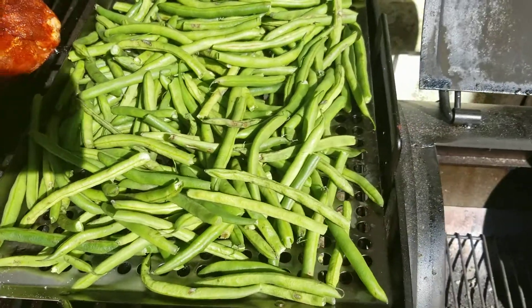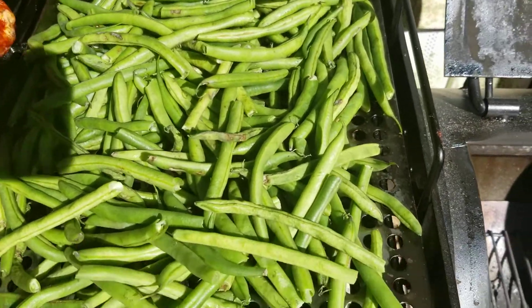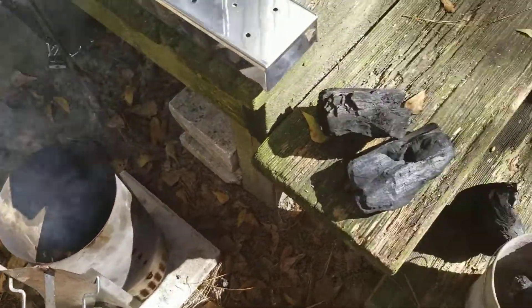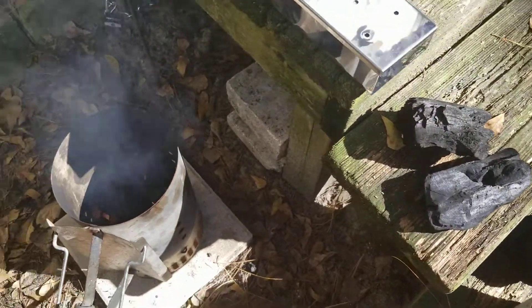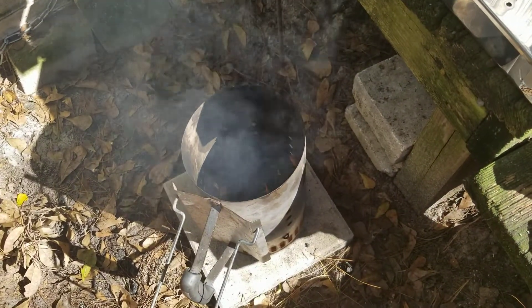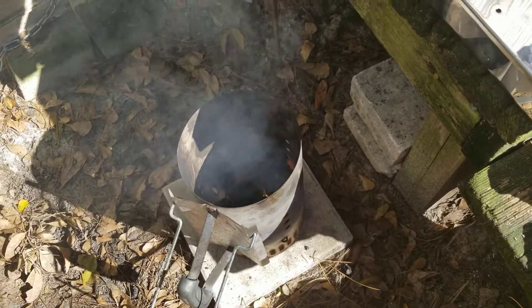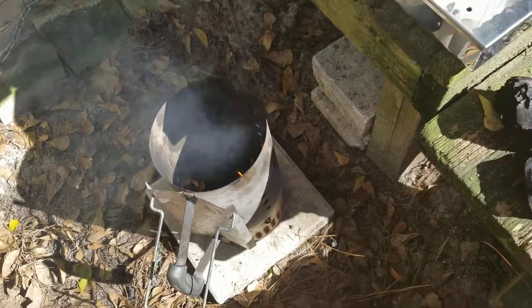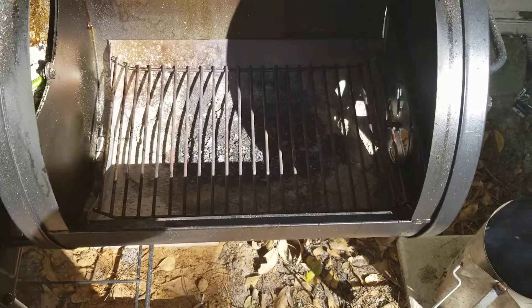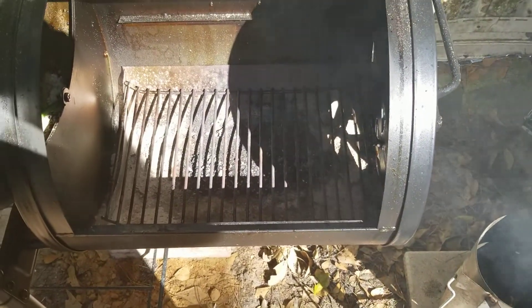We got our green beans laid out on our pan. Our lump didn't ignite with our tumbleweed — I wasn't sure these big old clumps would do anything, but you never know. So we added about 15 or so Kingsford blue; those will get going and then more of that will get our lump going. First time ever using it, excited to see what happens.